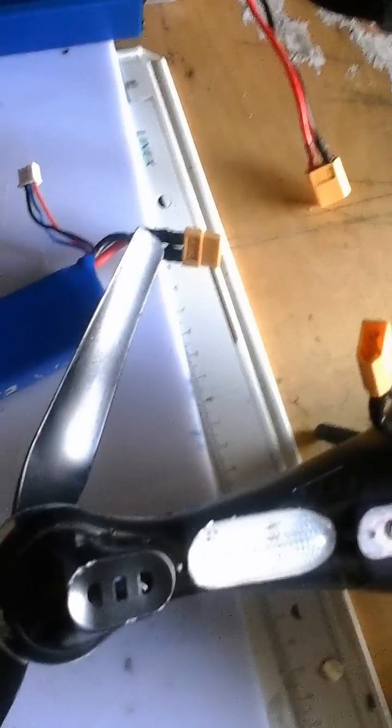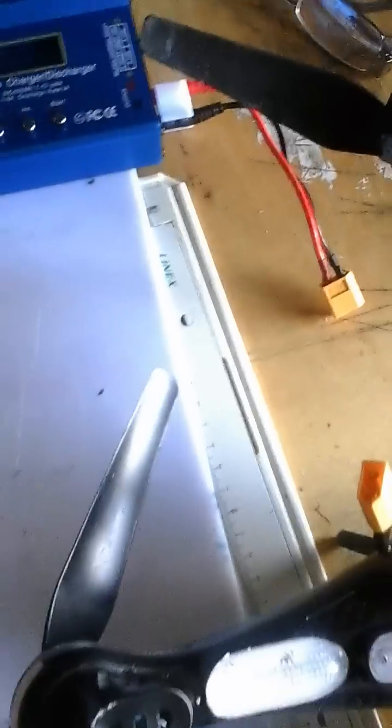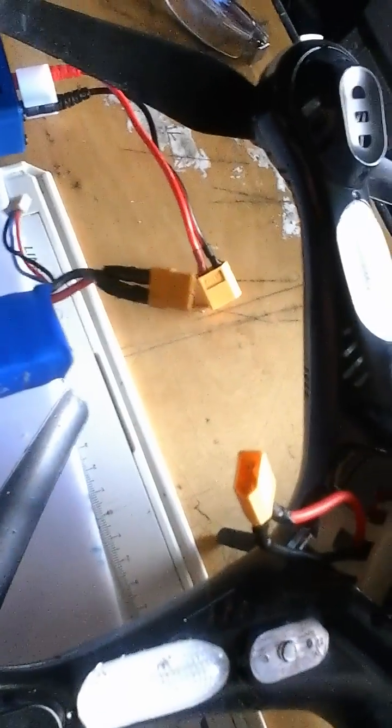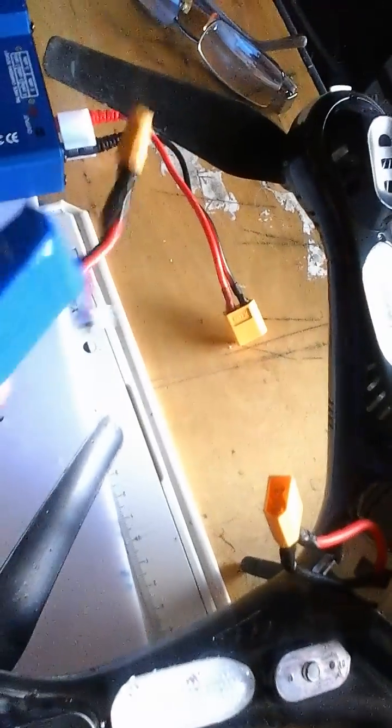Hello again, DJI Leon here. Battery mod for the X8C SEMA. This is really for any one of you out there that hasn't by accident purchased some spare batteries for your quad, because at the moment when you're purchasing it you only get one stock battery.